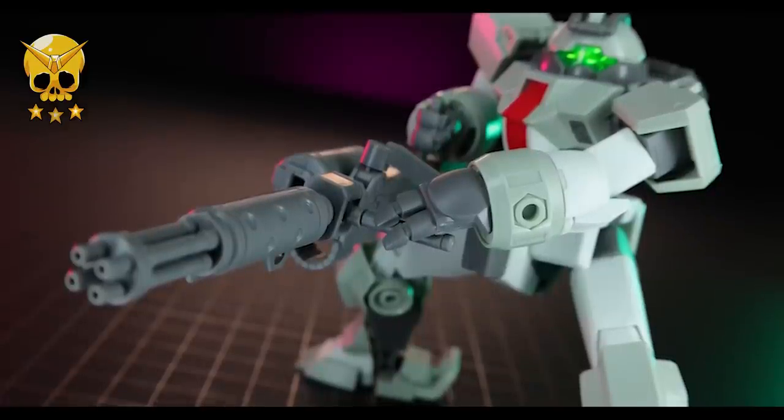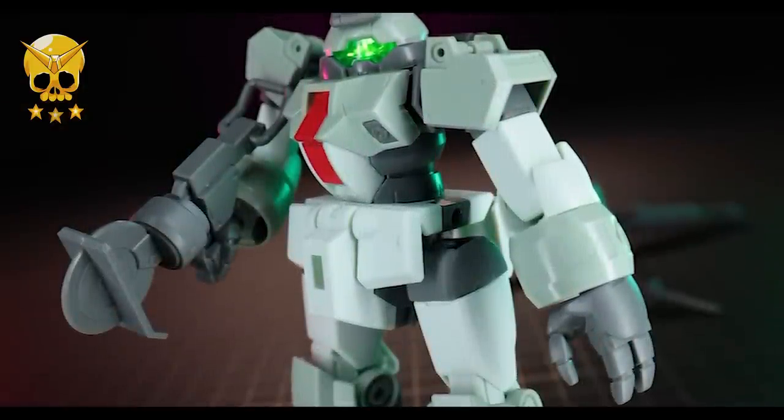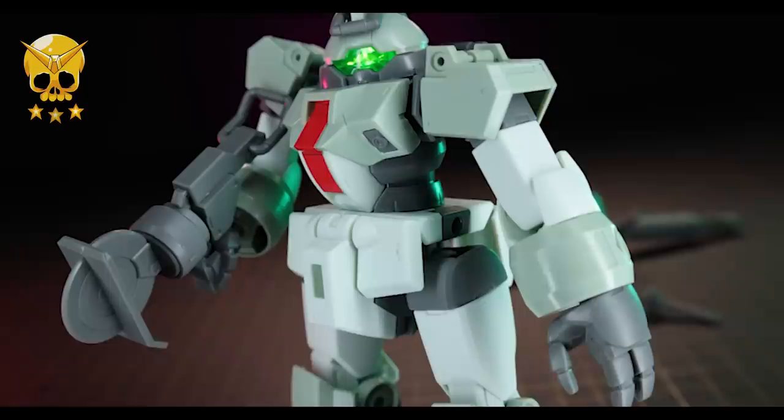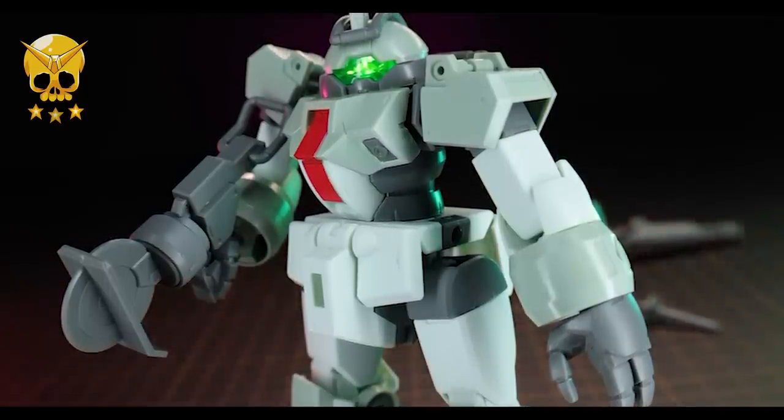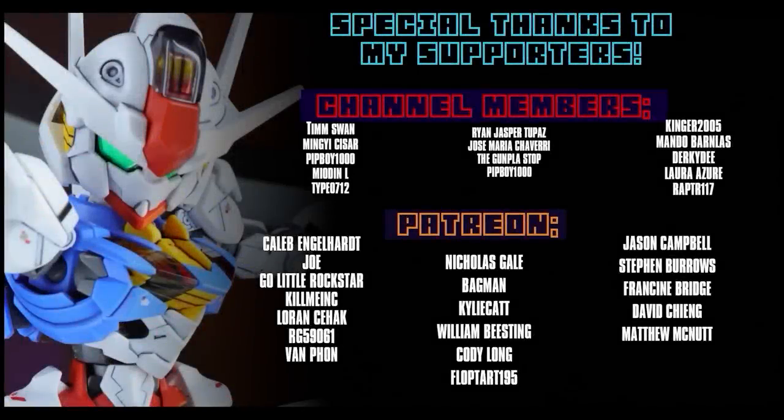Once again this video wouldn't have been possible without the awesome people over at Hobby Link Japan — link is in the description. These are not currently in stock as you'd expect with newly released Gunpla, but keep an eye out for future stock and pre-orders. Thank you so much for watching. Special thanks to those supporting me on Patreon and as channel members, including Caleb Engelhardt, Global Frequency Studios, Go Little Rockstar, Gunpla UK Limited, Joe Kill Me Inc, Lauren, Seahack or G59061, and Van Fawn.